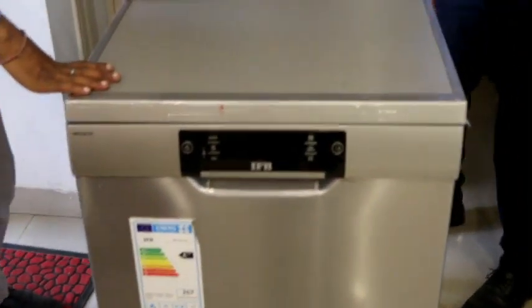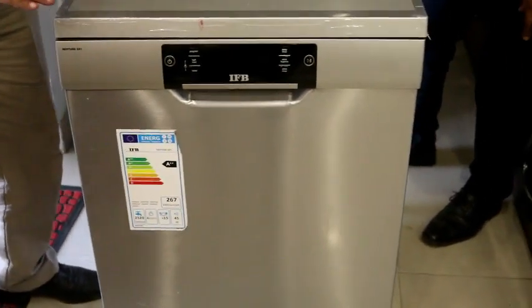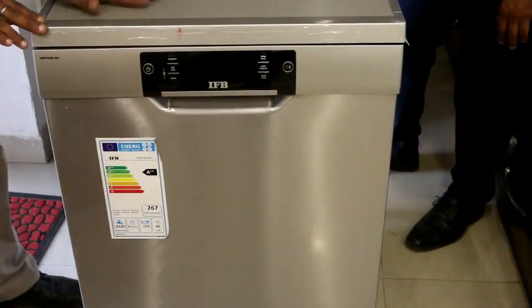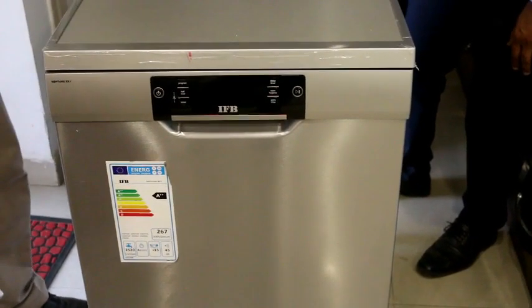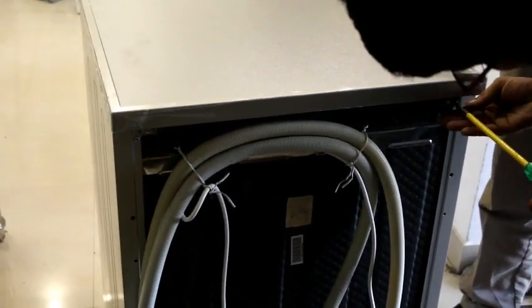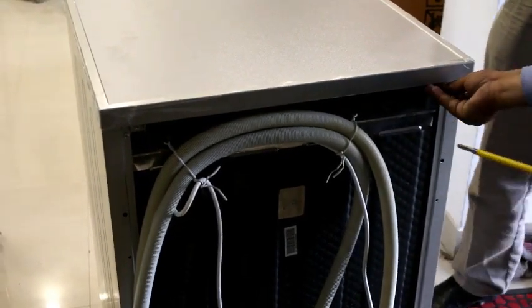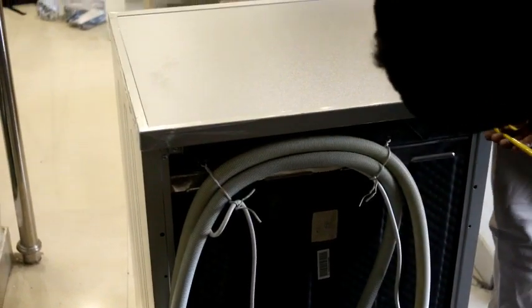This is the dishwasher with a stainless body. As you can see, the top is adjustable. This is because if the dishwasher does not fit in our modular kitchen, we can adjust the wheels and remove the top. We can then place the dishwasher in the modular kitchen. This option is available in any dishwasher, and is also available in the IFB dishwasher.